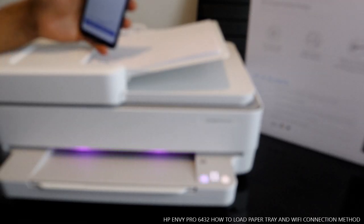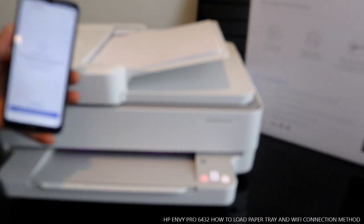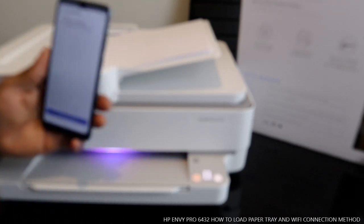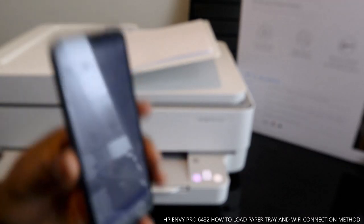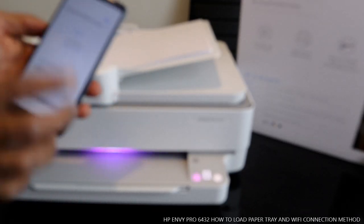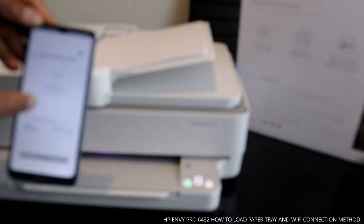So this is how to load the paper trays and connect to a Wi-Fi network. Right now my mobile device is searching for available printers. Tap 'Add a Printer' — here we go, the HP Envy Pro 6400 series is showing up. Now we need to connect the printer to Wi-Fi — this is my home Wi-Fi network.